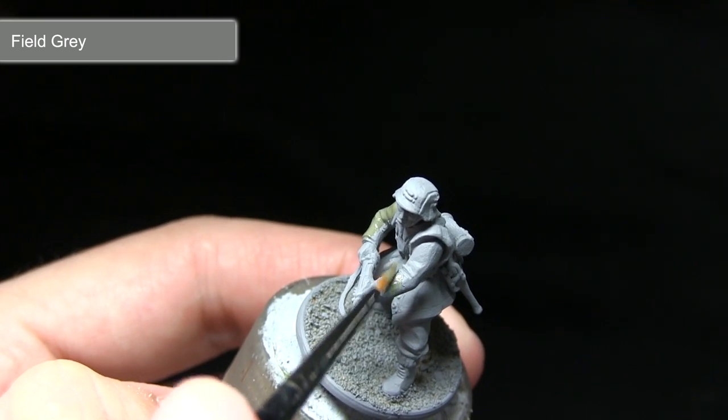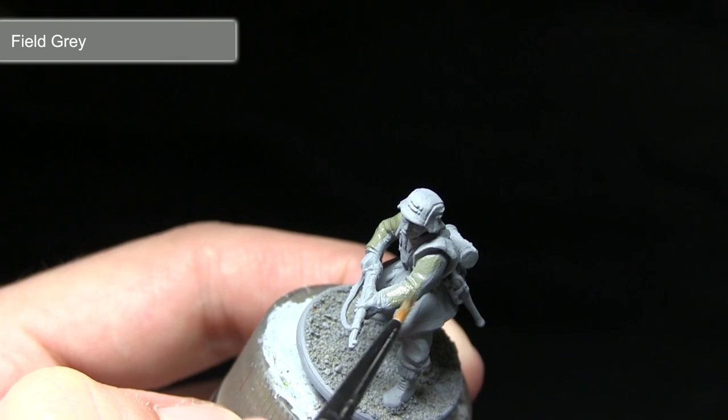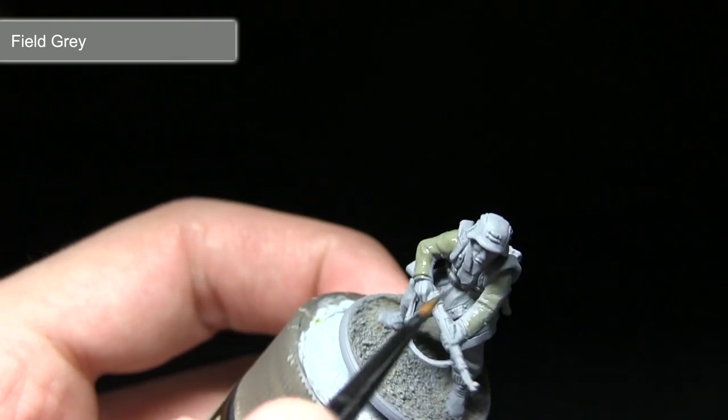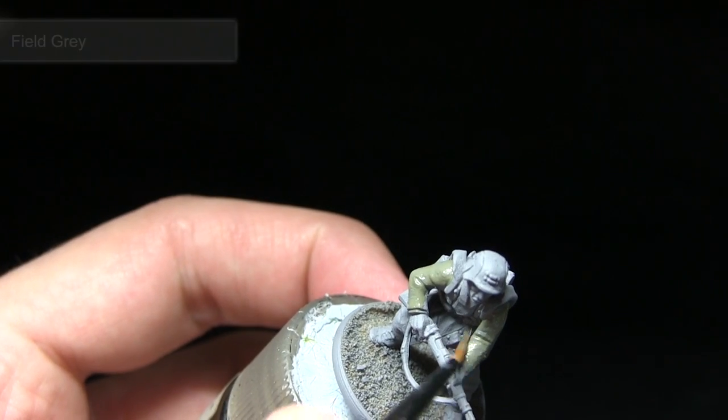When applying base coats such as this, I'd recommend creating a mixture of two parts paint to one part water. Apply this mixture over the miniature, allow it to dry, and then apply a second coat over the top. This will provide the best coverage possible.